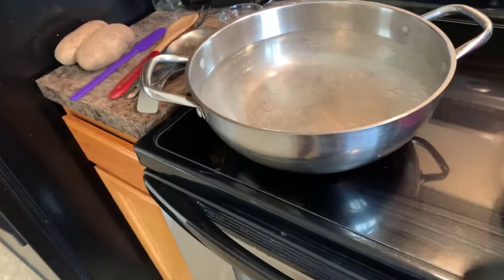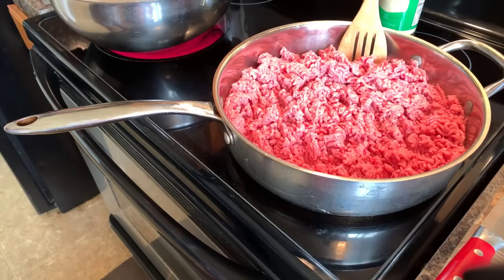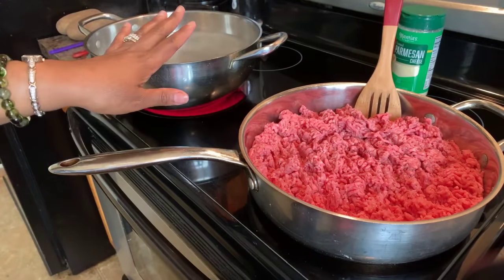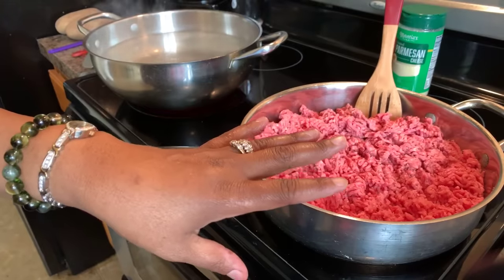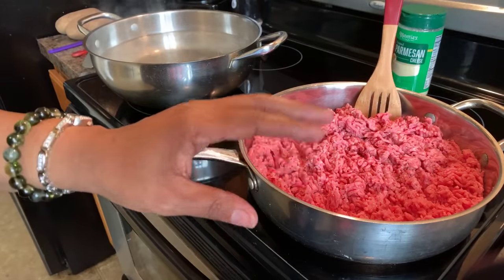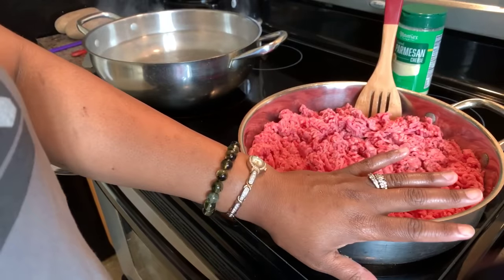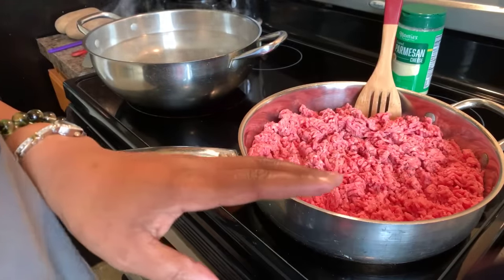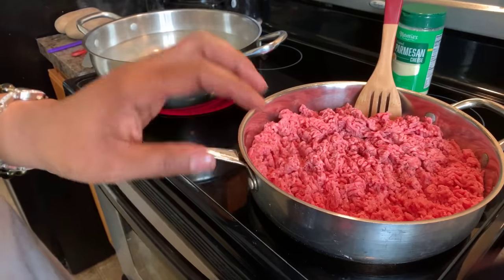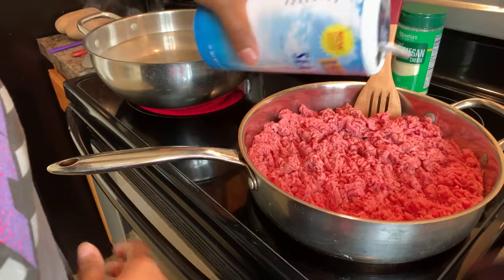We're going to let the water come to a boil before we put any noodles in. The noodles will cook for about 11 minutes — maybe only 8 minutes — because we're not aiming for them to get completely done. The reason is that our noodles are going to go into the oven and bake with the lasagna. Now let's season up our hamburger meat.